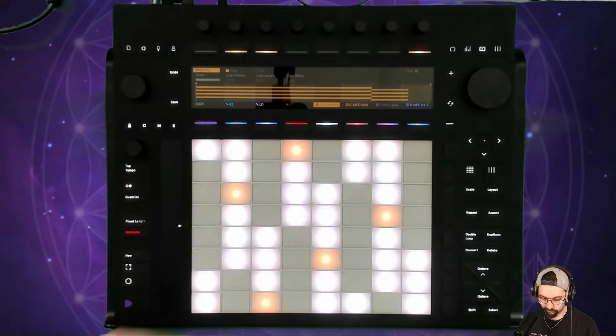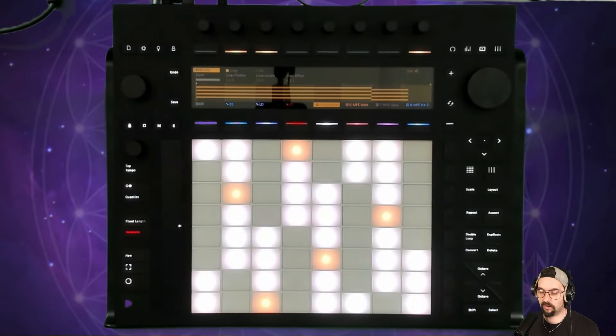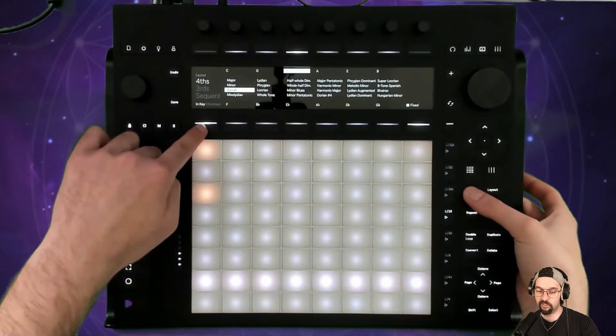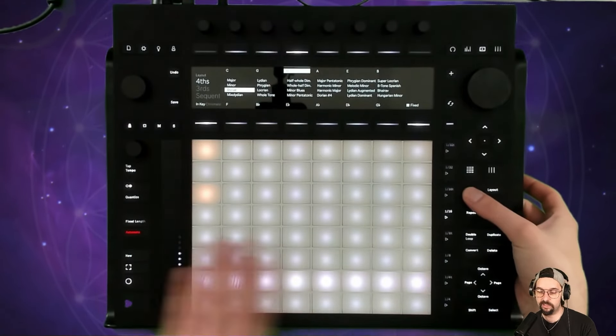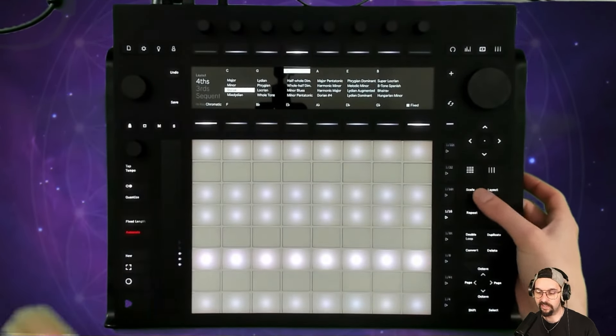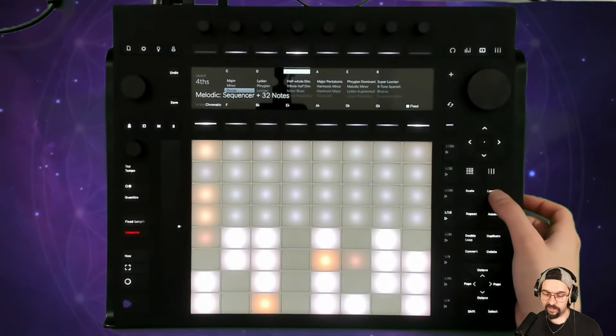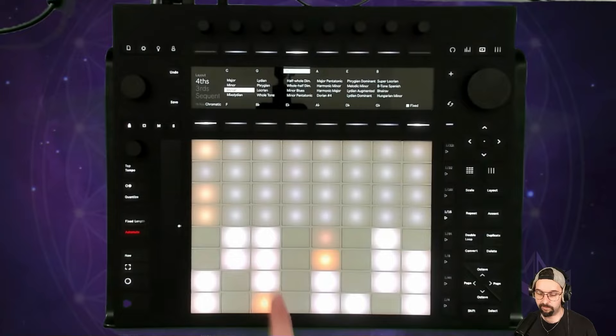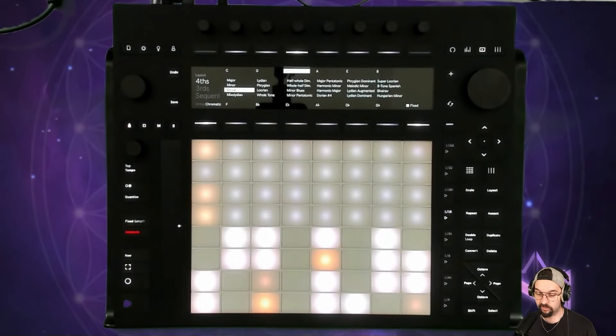You can internalize all of these functions in the same way as learning keyboard — it all becomes an extension of you, like you're performing an instrument. Same with the piano: you can play parts in live, or hit layout and pencil notes in, go to your scale in key mode to only sequence notes in your key, then switch back to playing and both playing and penciling in specific notes or chords. With all that said, I think anybody would be hard pressed to say Push is not an instrument.